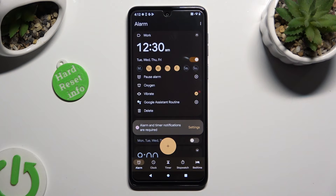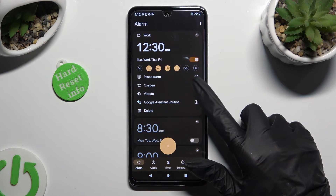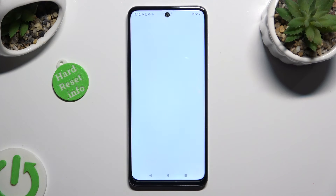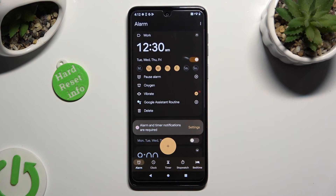Now, you can click on this icon next to Vibrate to switch it off or on, and on this one next to Google Assistant Routine to add it or remove it. As you can see, after that my alarm was customized. To hide all of those settings, click on the top right corner.